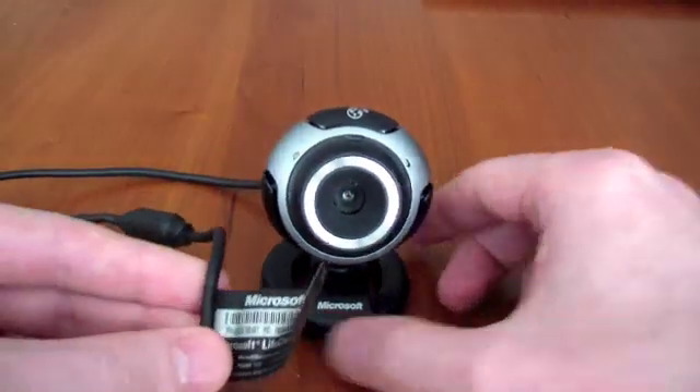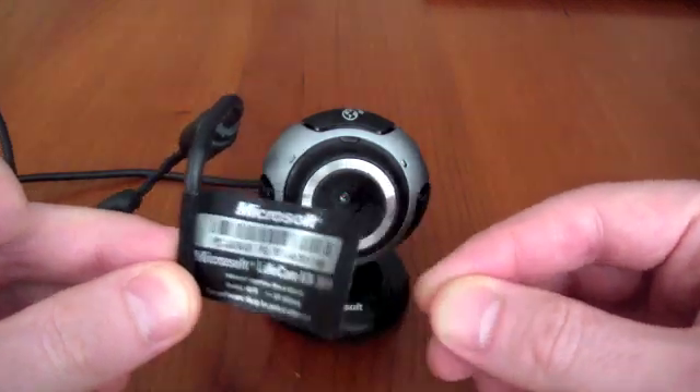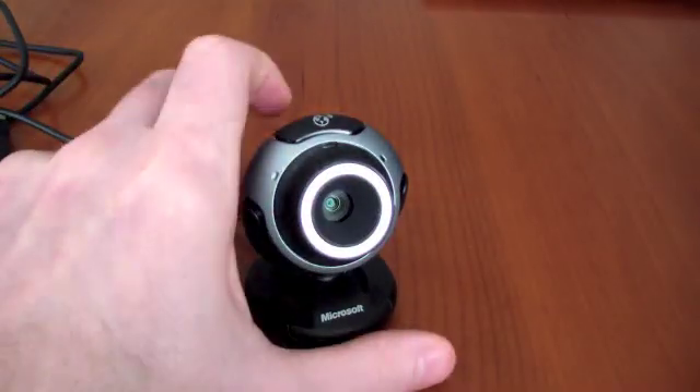This is the LifeCam that we use — the Microsoft LifeCam VX3000. It's very easy to adapt.